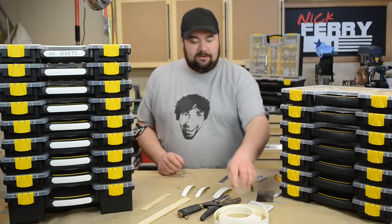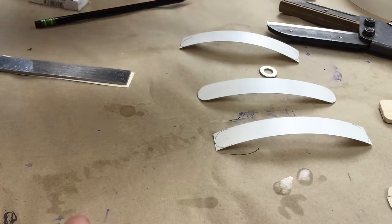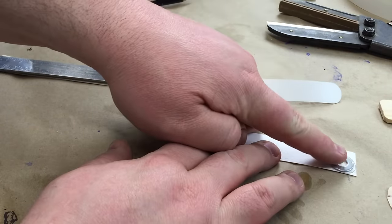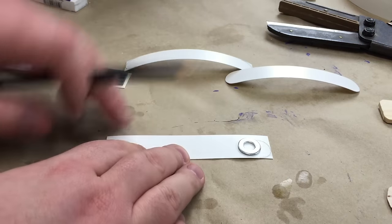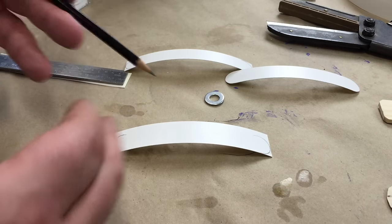Basically, I started with the melamine edge banding — it's just an iron-on deal. I cut it down; it starts at just a hair over three-quarters of an inch wide. I used a washer to trace the shape — you can see right here where I traced — because I wanted no sharp corners that might cause it to peel.